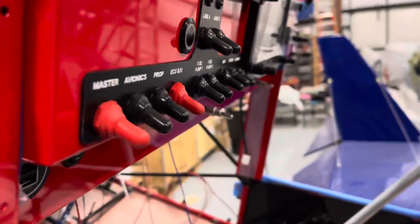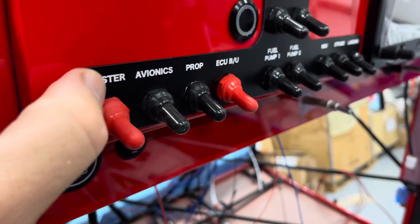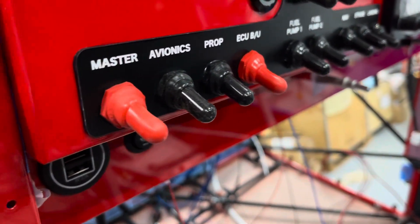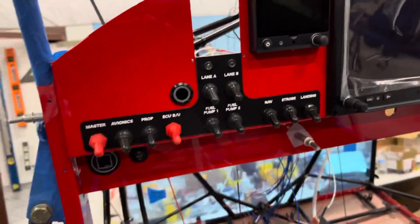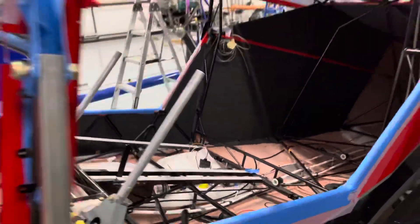You can see these rounded rectangles — those are holes in the panel to reveal the back of these labels. It's a two-color acrylic: white acrylic with a black surface. You laser-etch away the black, it reveals the white, and you can backlight it. It looks super nice and really sharp. And that's pretty much it for now — that's how she sits today.